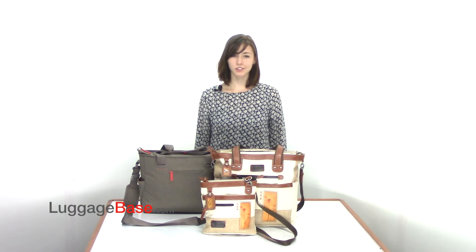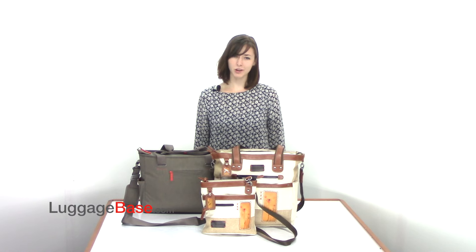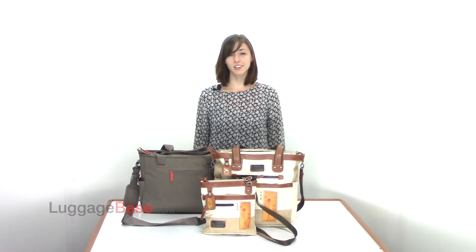With their whimsical yet functional designs, Sherpani bags are for the woman on the go. Come check it out with us here at Luggage Base.